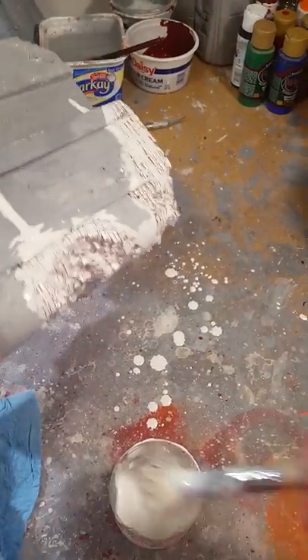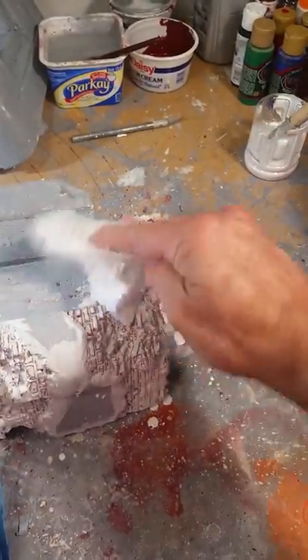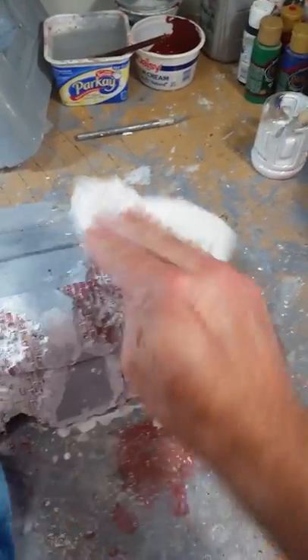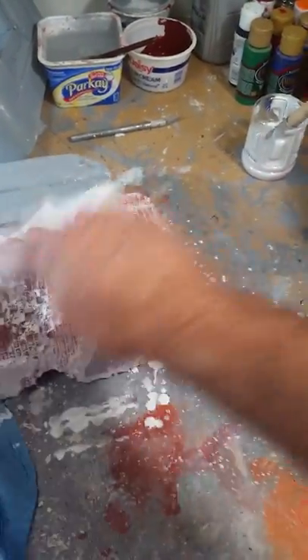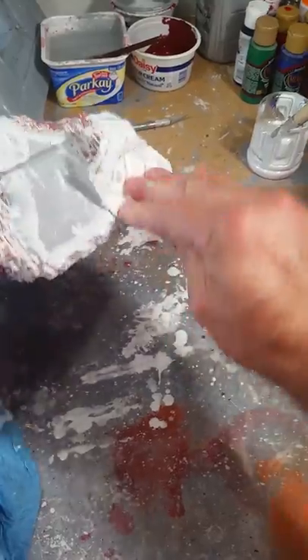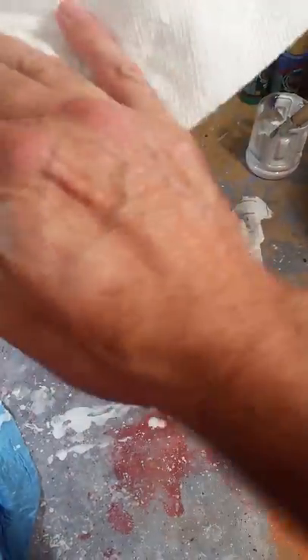Bang it off, set this aside, get your dry paper towel on there, and what you're gonna do is dab — you're gonna dab all that extra primer off your brickwork. This basically gets all the pooled-up white primer, and you can start seeing the brick through there.